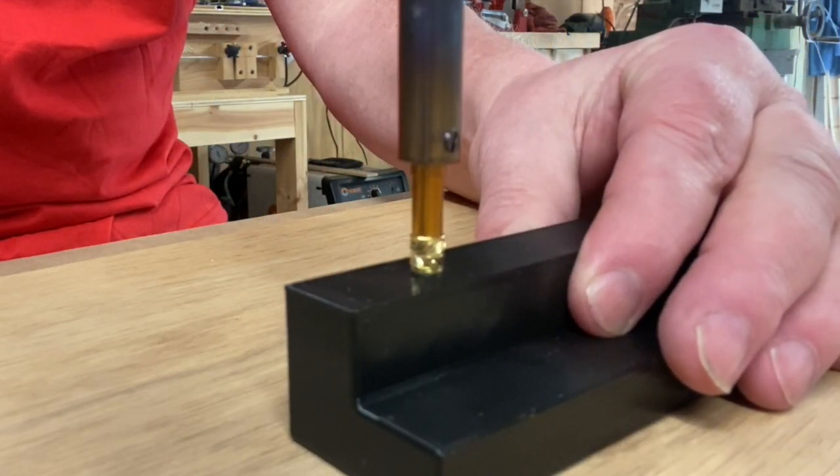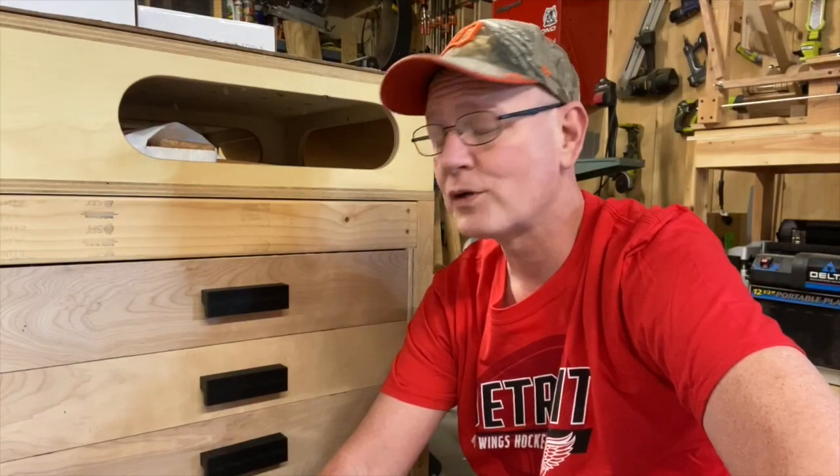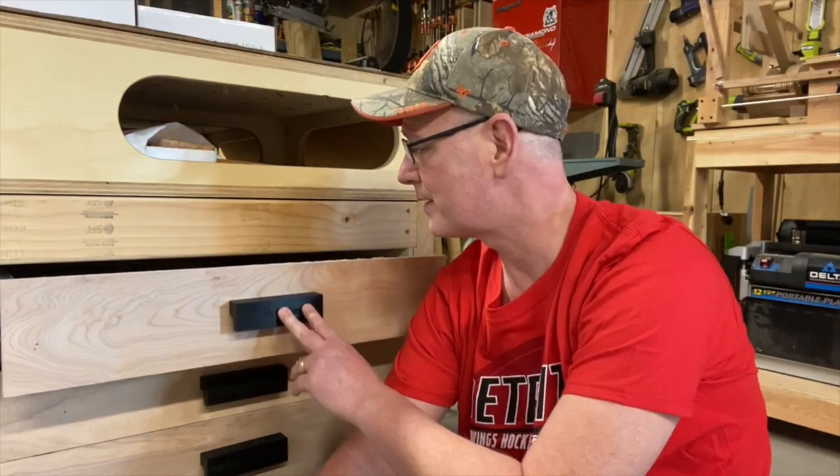Here's a close-up of the insert going in — sorry about the focus. Once the iron heats up the insert, it melts the plastic around it, and the knurling holds it in place. It's pretty cool.